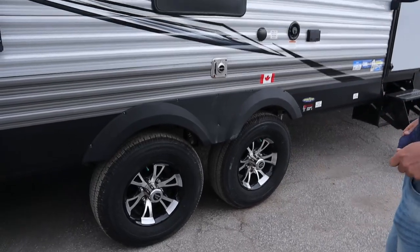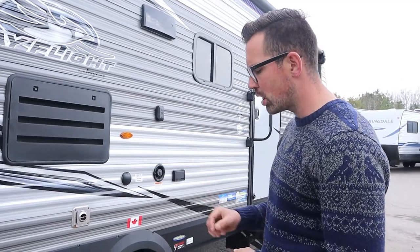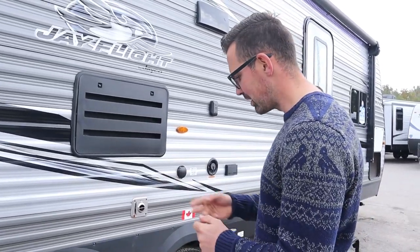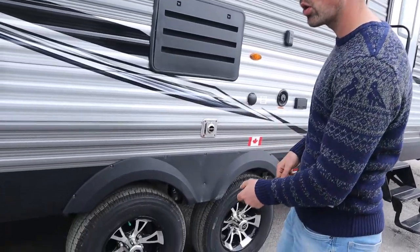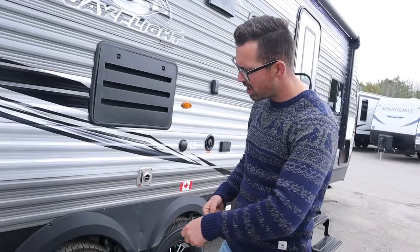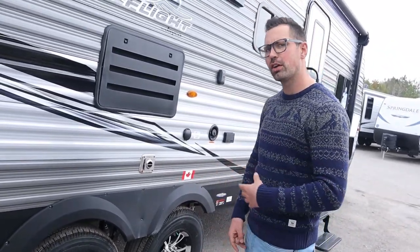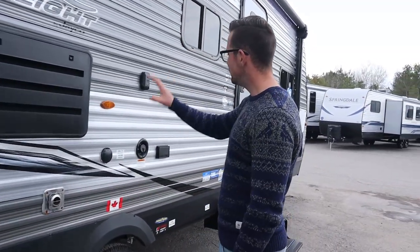For your tires, there's a pressure rating on the tire itself — keep them at max pressure. Uneven tire wear or a blowout is usually because you're under-inflated. Check your specific trailer for the PSI; on this one it's likely 65 pounds, but read it right off the tire. For aluminum rims, torque them down to 110 foot-pounds — especially after your first few trips when you get home. Steel rims are 100 foot-pounds. The SLX J-Flights have steel rims.